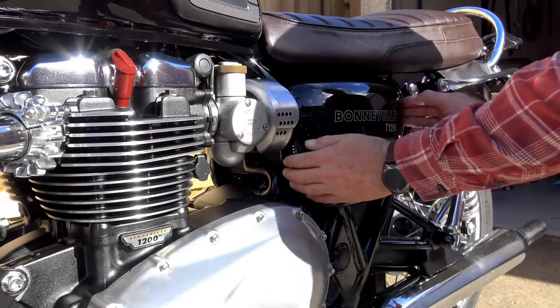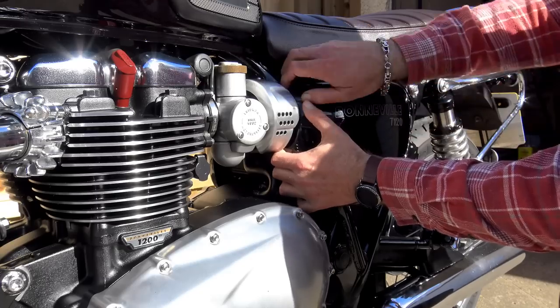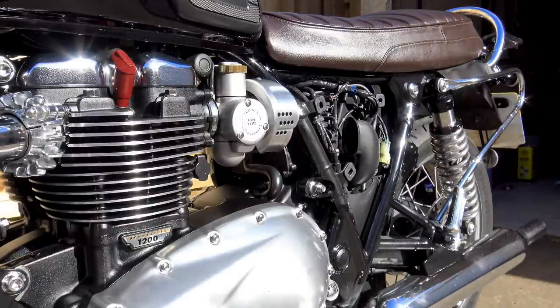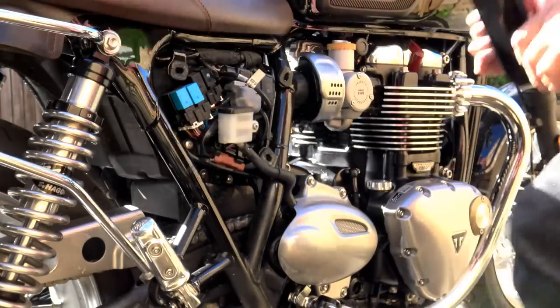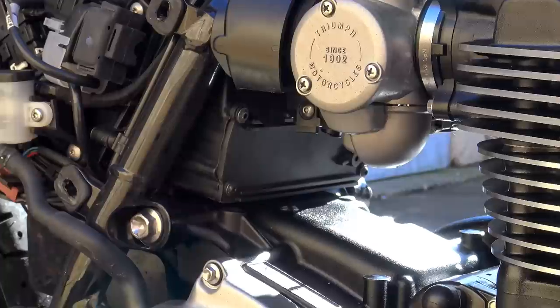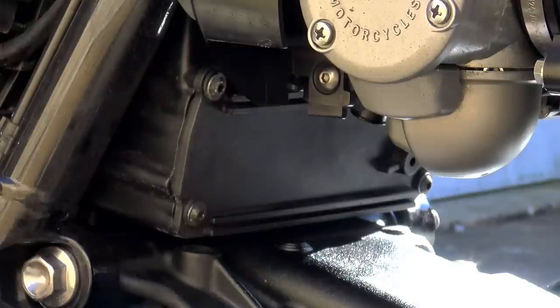I could not find any information on fitting an air filter to the Triumph T120. I'm presuming that the other compatible models follow a very similar procedure, but I don't have access to those bikes so I can't guarantee it. I didn't even know where the entry point to the filter box was — it wasn't behind the side panels as on the previous Hinckley models, and there was no access under the seat. I discovered by trial and error that the entrance to the air box is behind the engine cylinders, but there are one or two things that need to be removed to get access.